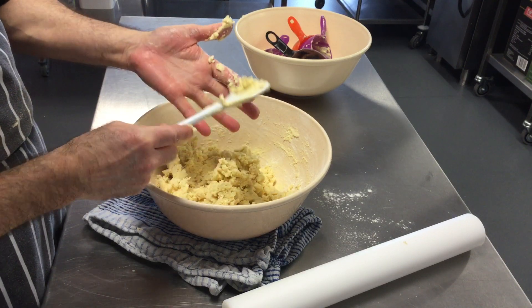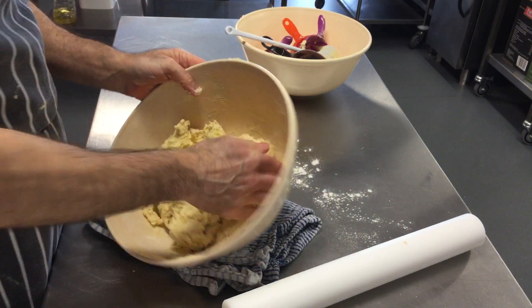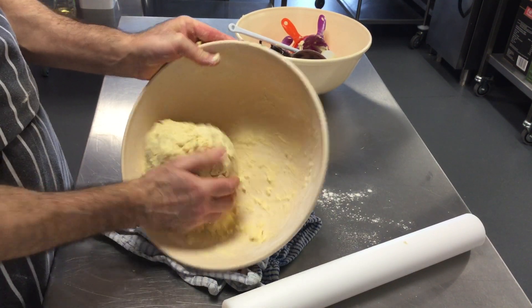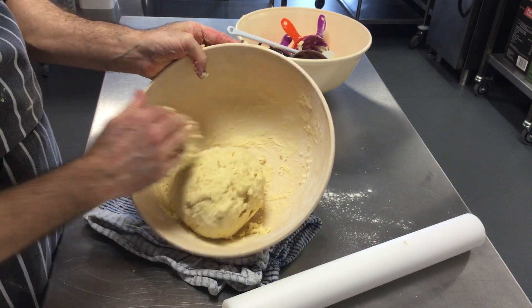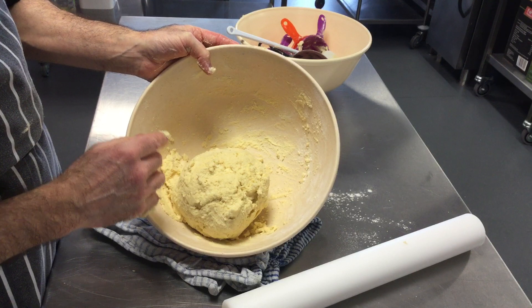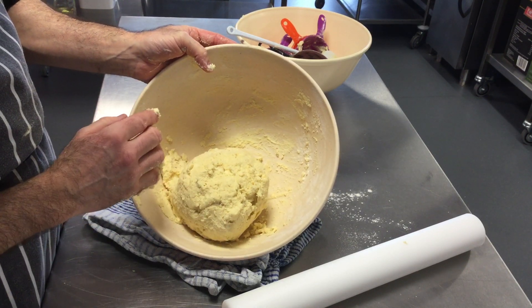Once it starts to bind together you've got your shortbread dough. Wrap it in cling film and put it into the fridge for at least one hour so the butter goes hard.